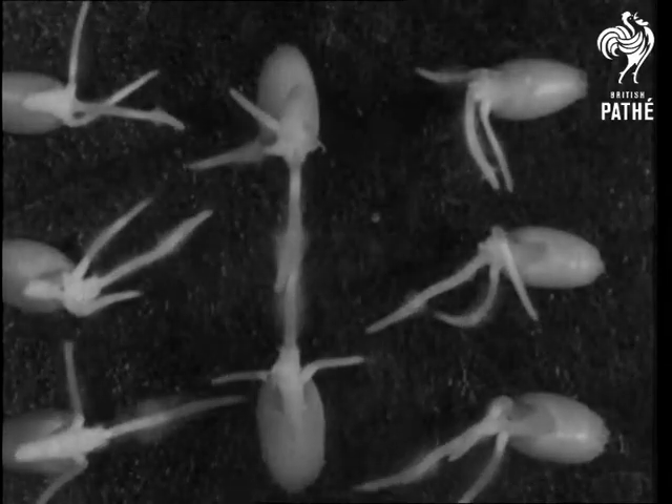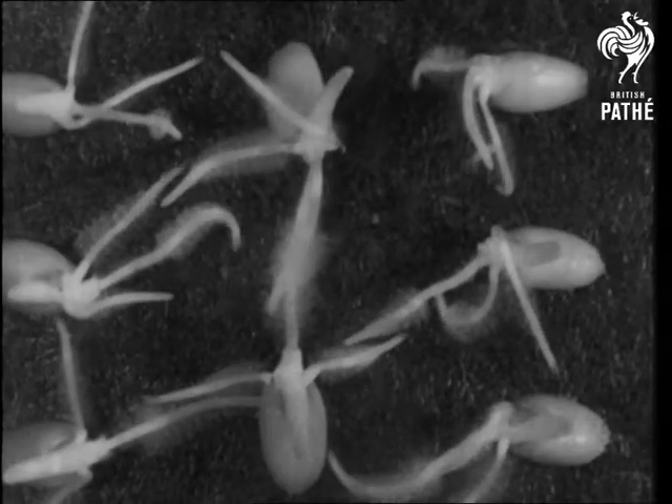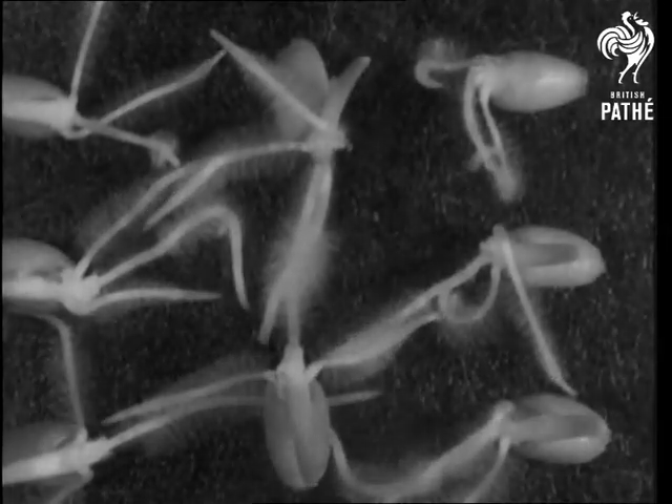Here are kernels of wheat germinating. Watch the root hairs open as the first blades grow upwards.